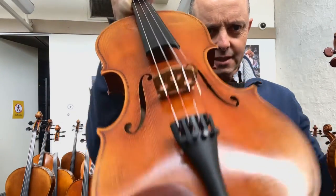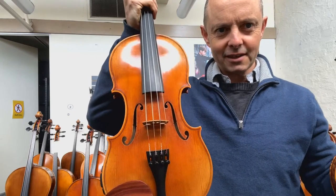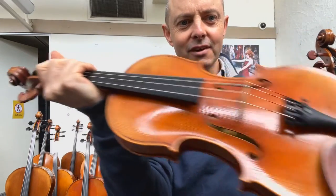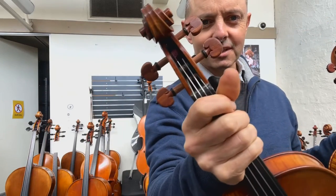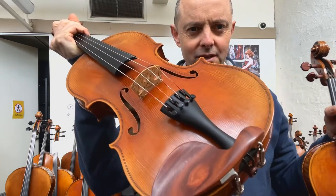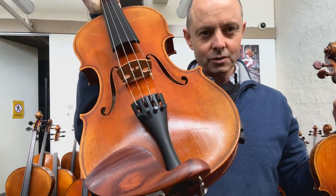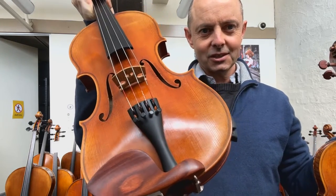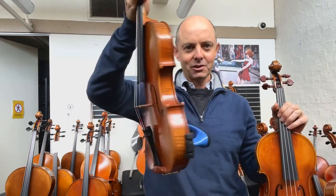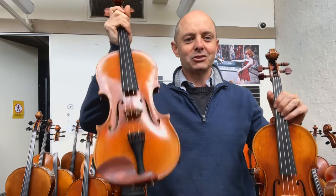They're very beautifully made. The B model tends to be a copy of a Guarneri violin and they often come with a very nice rosewood chin rest, pegs, and a rosewood tailpiece. I put a Wittner one with the four adjusters on there, but it comes with a rosewood tailpiece which you can keep separately if you want, or use if you're someone who doesn't need the four fine tuners.